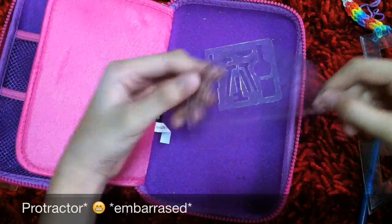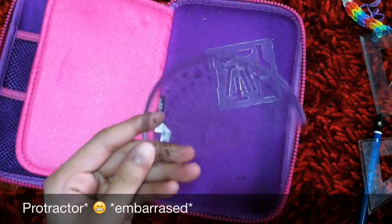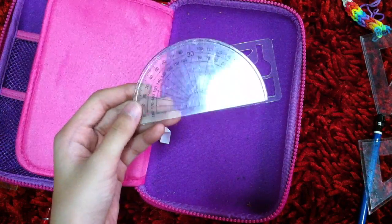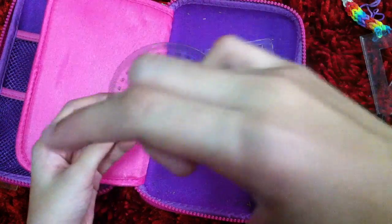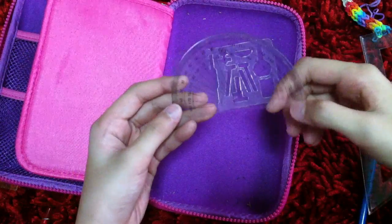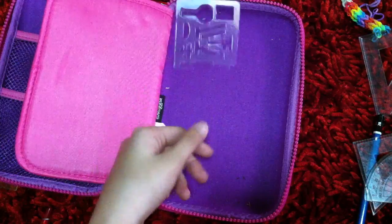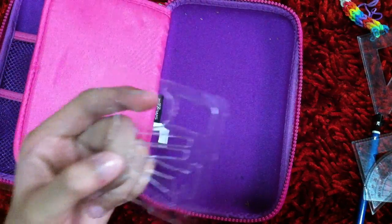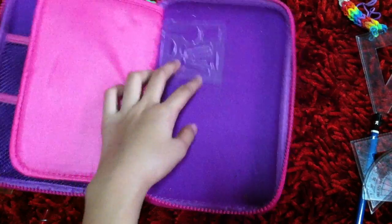I also have this thing to measure angles — I forgot what it's called but I'll put it in the video if I remember. And then I have this broken piece that I just kept because I thought the shape looks cute and I like to outline it on my book.